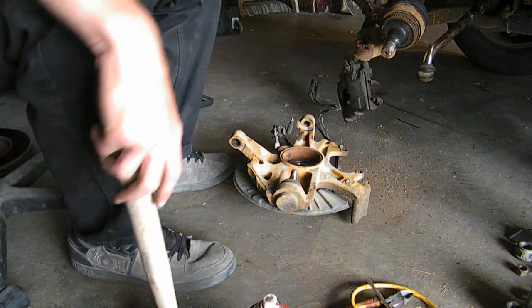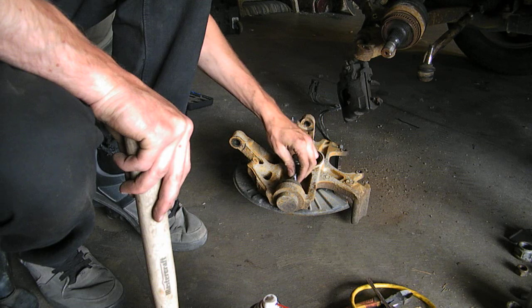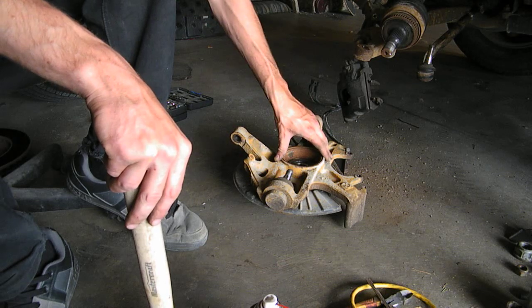Hello YouTube. Today I'm going to show you guys a trick — the ultimate ball joint removal trick. It's a Mercedes-Benz ML320, year 1999.